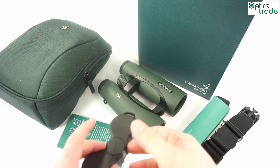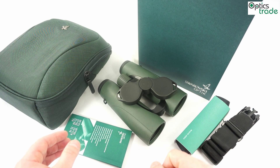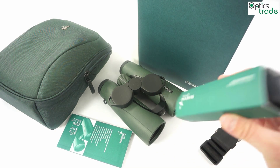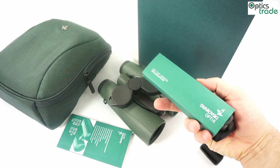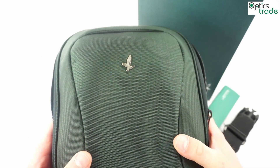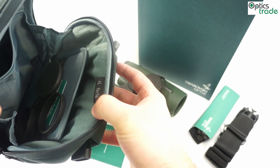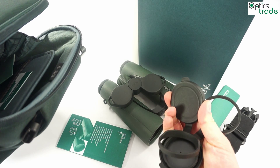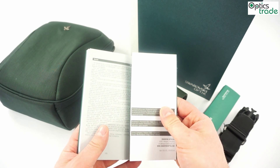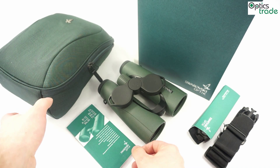The binoculars come with a protective cap for the objective lenses and also a protective cap for the eyepiece lenses. You also get protective caps made out of rubber for the objective lenses, a nice neoprene carrying strap, and a really nice field bag. The field bag is really great — and notably nicer than what most competing binoculars offer. You can see the objective lens covers are still stored in the field bag. You also get a manual, which carries all the warranty information. The warranty is 10 years and these binoculars are made in Austria — so they are made in Europe.